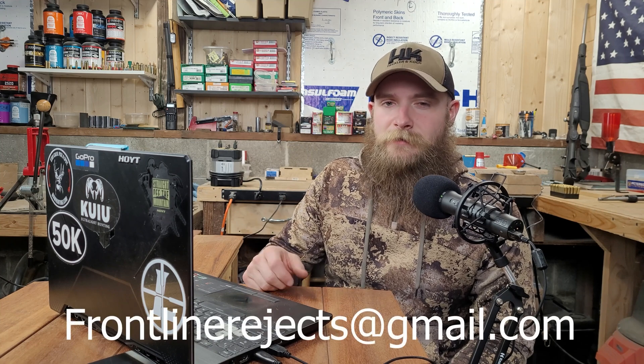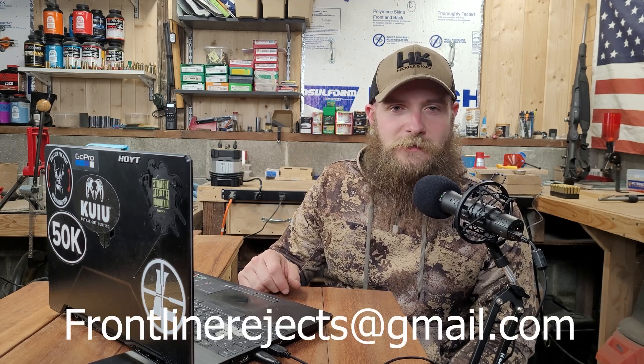And if you'd like to reach out to us directly, send us an email at frontlinerejects@gmail.com. The bullet we're testing today is Barnes 130 grain TTSX, which we've got loaded up in 270 Win Short Mag in our Winchester Model 70, and we'll be running it from 100 to 500 yards.